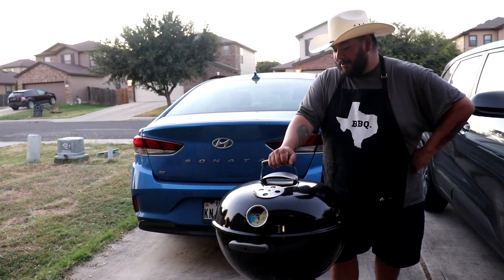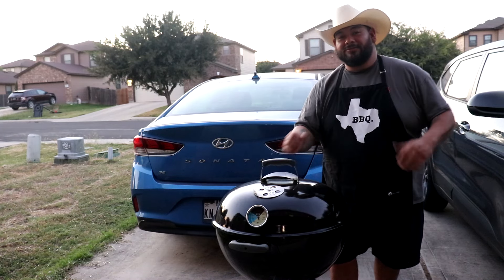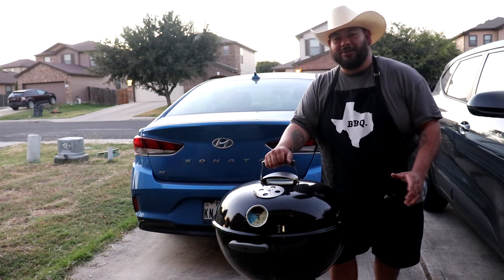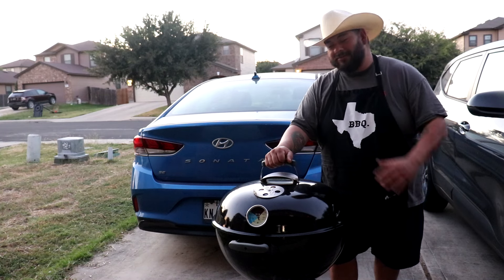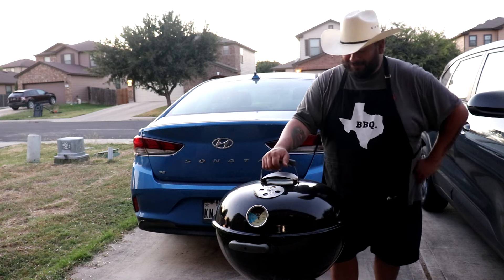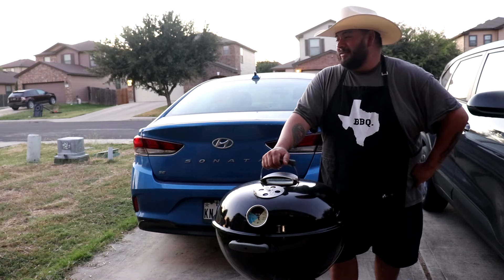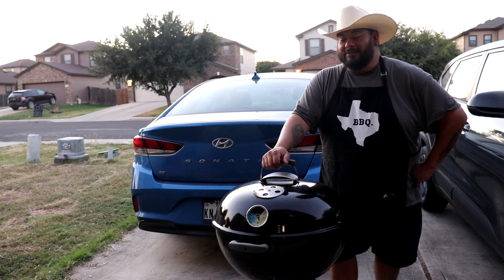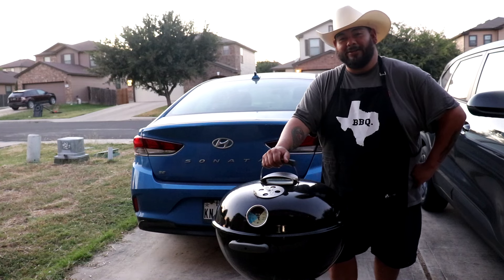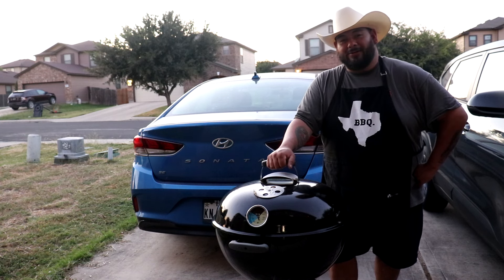Yeah, I'm happy about it. I'll get some cooks on it and I'm gonna show it to y'all so you can see how well it does. Even if it's crap or has issues, I don't know — I'm still gonna love it because of the way it looks. I just love the way it looks. So I'm gonna call it a day, head inside, get some water because it's so damn hot out here. As always, thank you for stopping by, thank you for watching, and smoke on everyone!